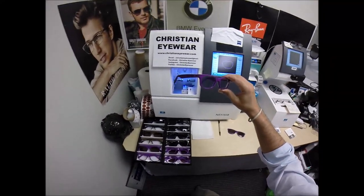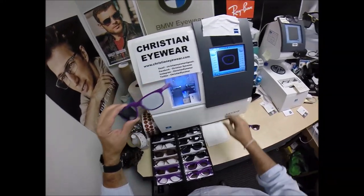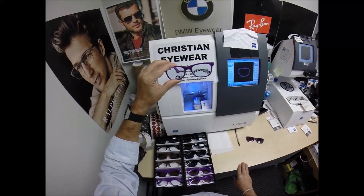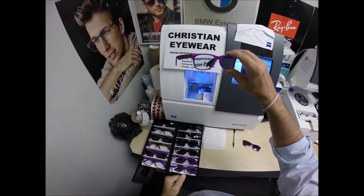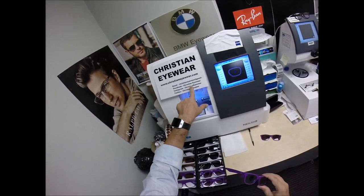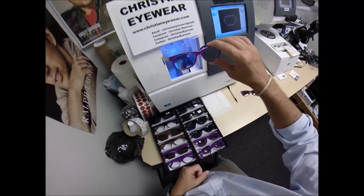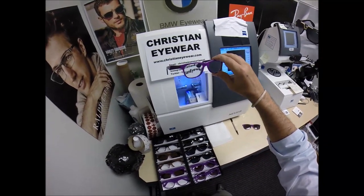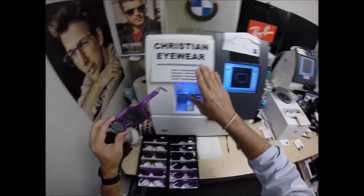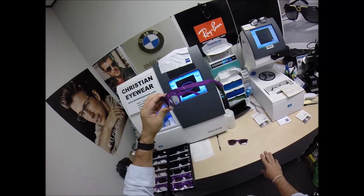Jesus loves you — having said that, I'm just trying to get a like. Like this video, give me the thumbs up, subscribe to my YouTube channel. There's a little brown eye with a gold cross in the bottom right-hand corner of the video — click there to subscribe. You can click the bell icon to get notifications of future frame and lens combinations. You can email me at info@christianeyewear.com. Follow me on Facebook, Instagram as Christian Eyewear, and Twitter — I'm working on that.